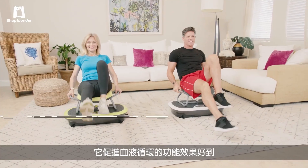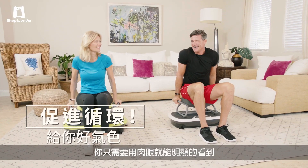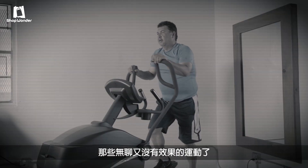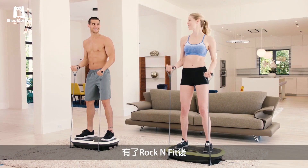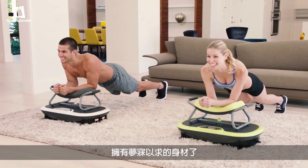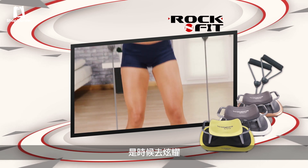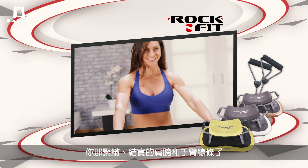The circulation improvement is so good that you can actually see it with your own eyes. So stop doing the same old boring exercises that only get you little to no results. Now with Rock'n Fit, you can finally get the body you always dreamed of with less effort than ever before. It's time for you to show off those new tight-toned shoulders and arms.